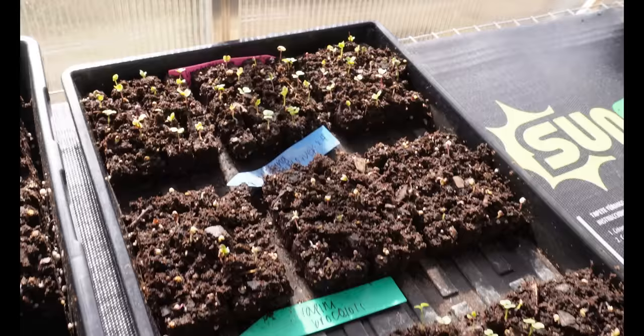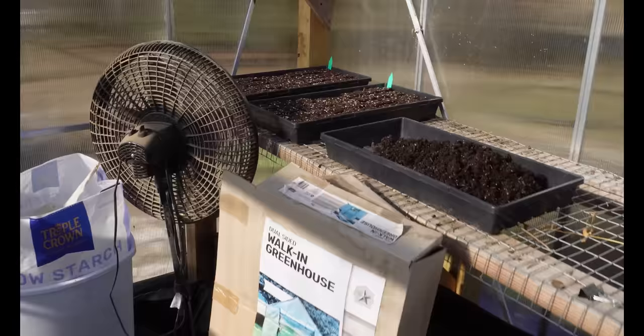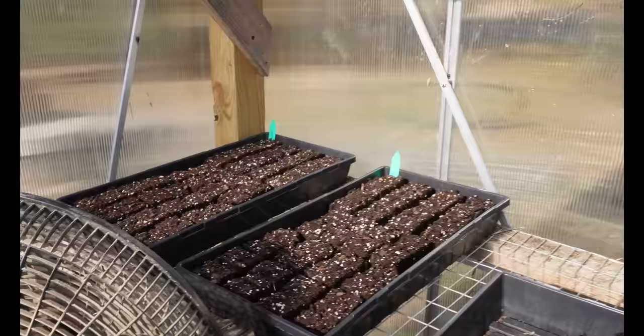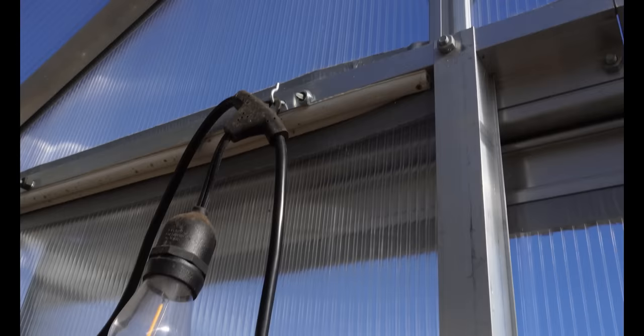There's also a lot of stock, more stock, hollyhocks, cabbage, broccoli, and cauliflower germinating from the last video where I sowed those seeds. I also have seed onion starts and some milkweed in two of these trays — in big soil blocks — but those don't look like they've germinated yet.